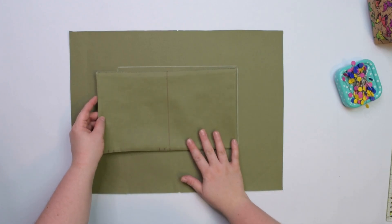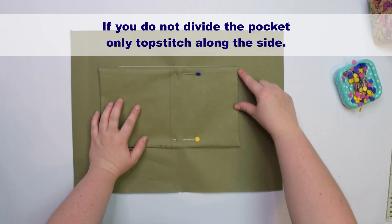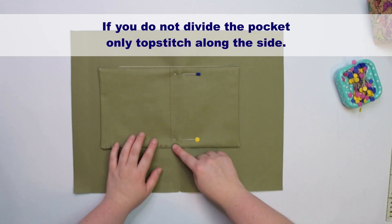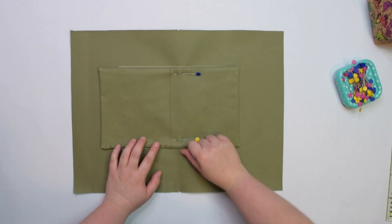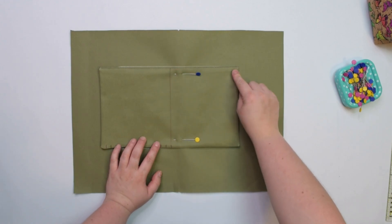Do not worry about it because it will fit once we create the cargo pocket. First, line up the right side of the pocket inside the rectangle and pin it in place. You are going to topstitch along the side, stitch the bottom edge and sew on top of the stitching line. If you want, you can also stitch tiny triangles at the top to anchor the pocket.